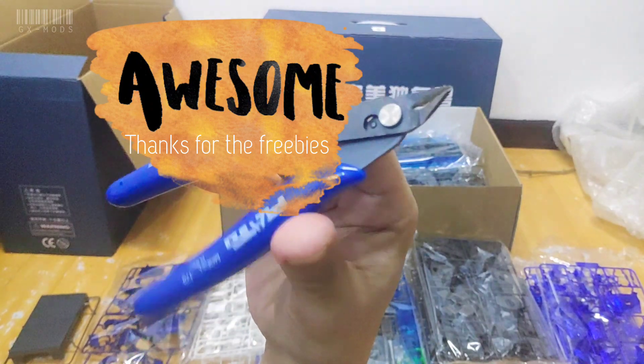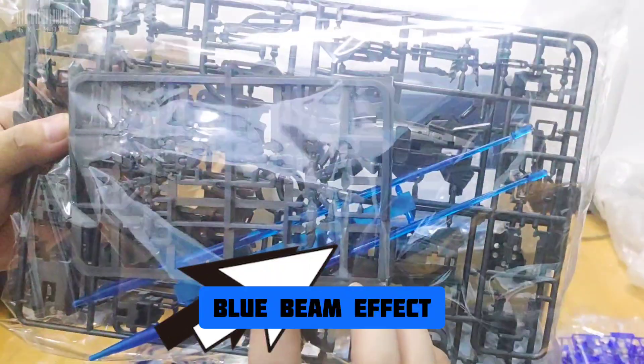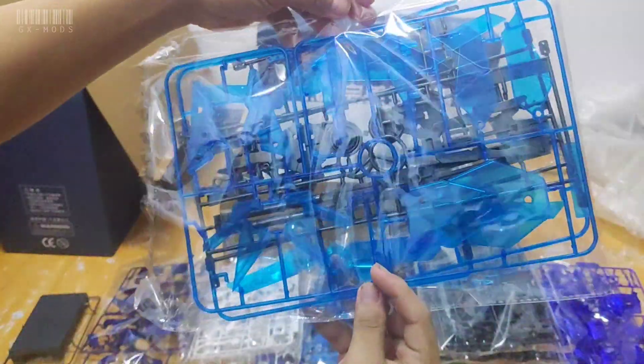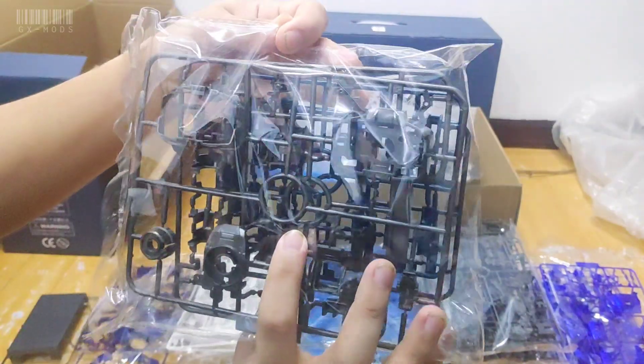We also have this navy blue colored frames and another black injected frame which is very shiny. And thank you for the freebies once again — I've got three of these now from freebies. Here we got the beam saber effect and the hands frame inside, and now we got the clear blue cycle frames once again. Very awesome — that's about every color I've seen so far.